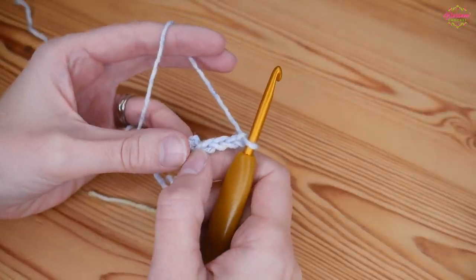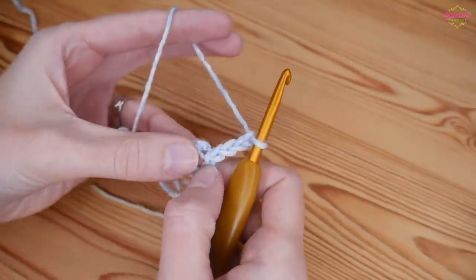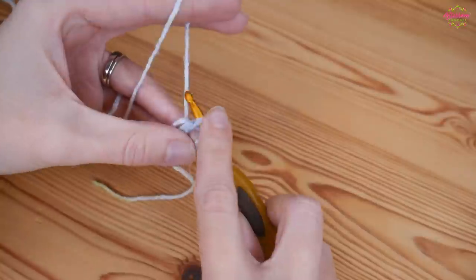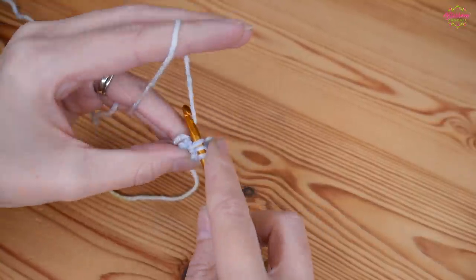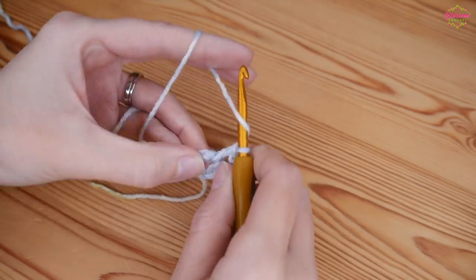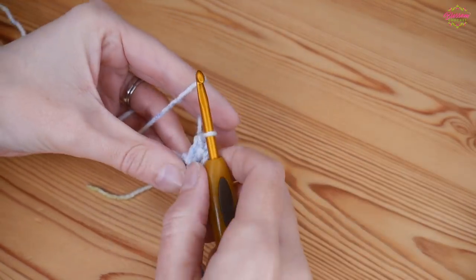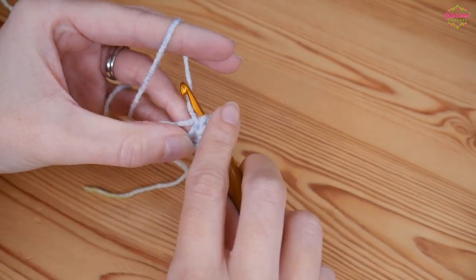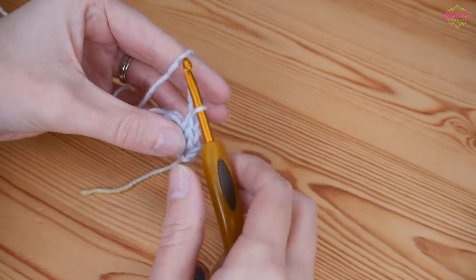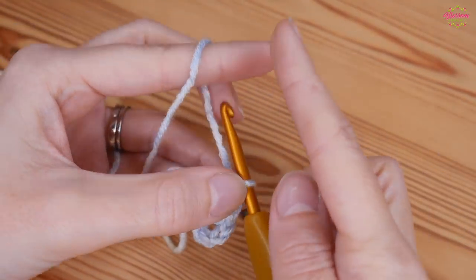Into this center ring you want to put three treble crochets: yarn over, insert into the center, yarn over and pull up - you'll have three loops on your hook, yarn over pull through two, yarn over pull through two. That's one, and we want two more all into that center ring - two and three.